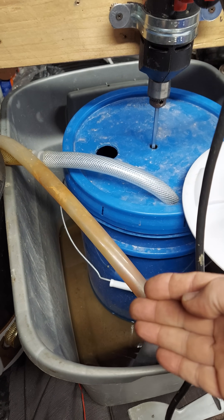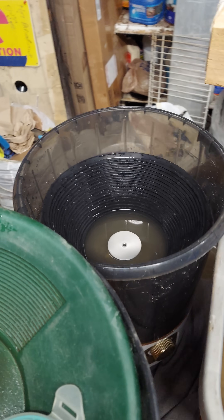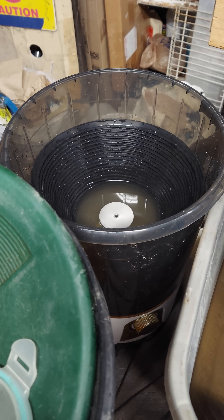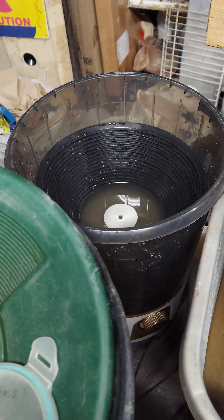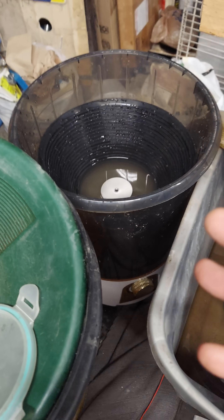I can do a kilogram a minute with this. With the other machine, probably half a kilogram a minute — it takes twice as long. And that's simply because of the water flow and the evacuation of the tailings. It's simple physics.